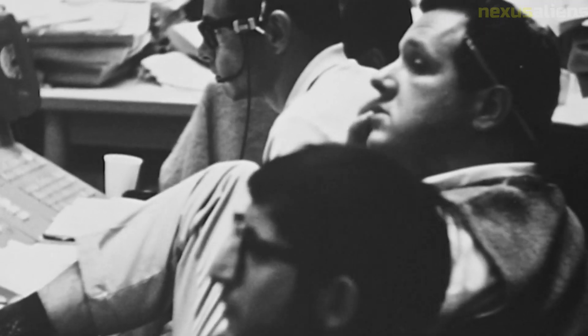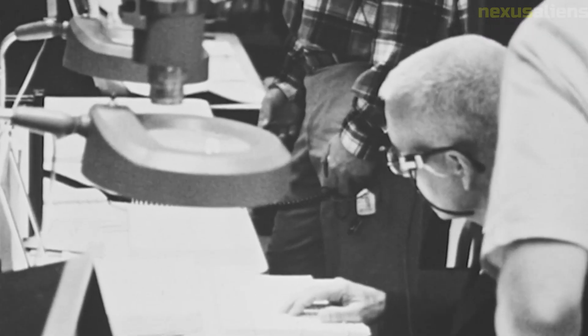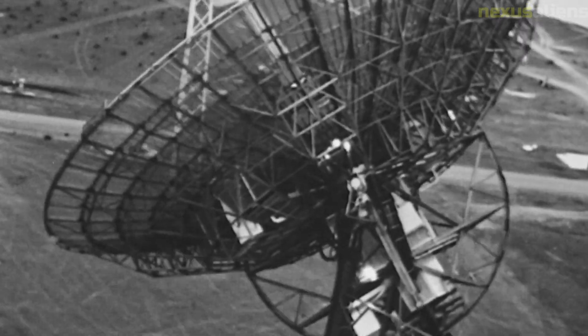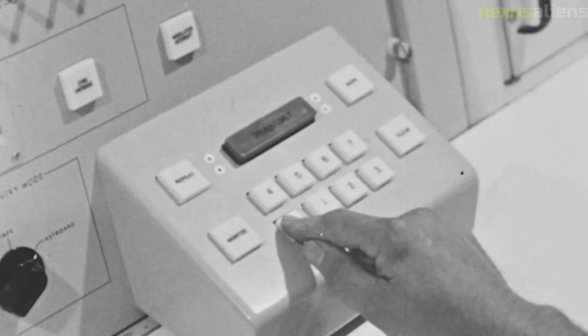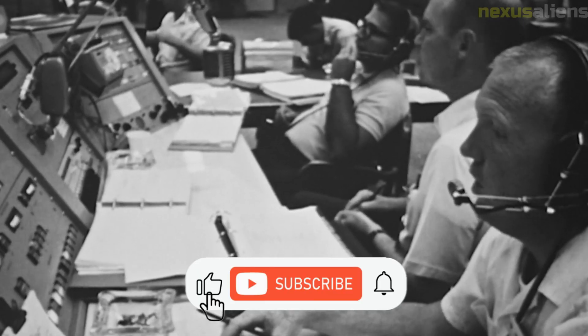The data and images collected by Surveyor 7 continue to be studied by scientists today. The information has provided valuable insight into the geology, composition, and history of the Moon. The success of Surveyor 7 and the Surveyor Program as a whole demonstrated the potential of unmanned missions to conduct scientific research and pave the way for future manned missions. Its achievements were significant and helped to pave the way for the Apollo missions, demonstrating the power of scientific research to advance our understanding of the universe.